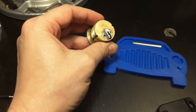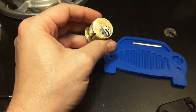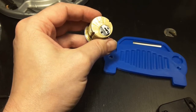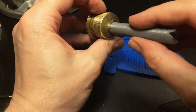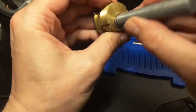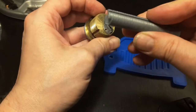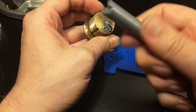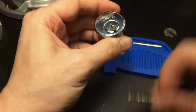Let's see, I should have a follower for this. This fits perfect — this is a 3D printed follower, also from Bobby Keys. This should work.